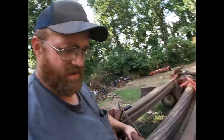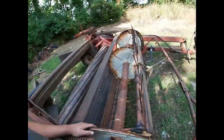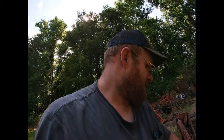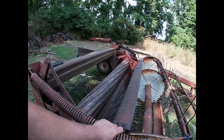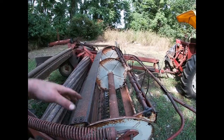They're getting pretty bad. I don't know if we're going to mow today or not. We've also got a few teeth starting to go missing — I'm going to have to look and see if I can get some teeth for this thing. But anyway, not a huge deal. We're going to adjust it height-wise and see what we can do here.